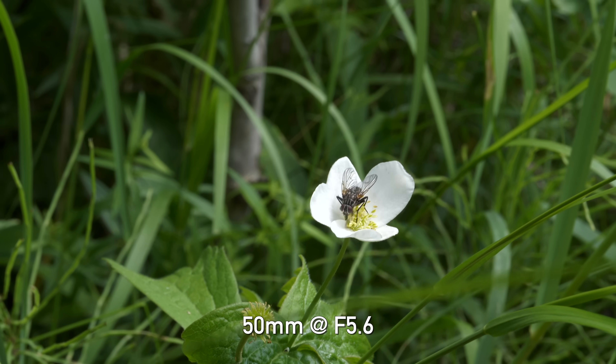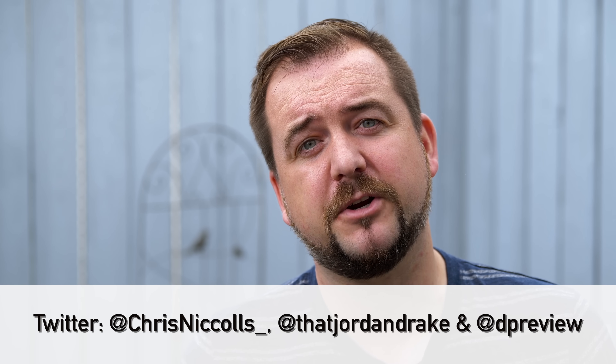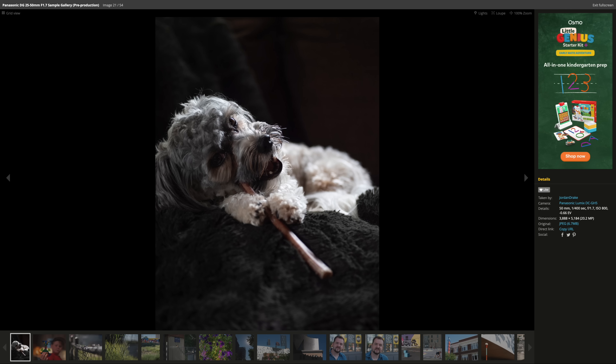Micro four-thirds is again proving that it is very viable for professional work. Hopefully this episode helped you decide if the 25-50mm lens is going to be the right one for you. If you want to look a little closer, don't forget to go to dpreview.com — we've got a full sample gallery there where you can download the raw files and pixel peep to your heart's content. And if you appreciate the work that we put into these episodes, be sure to subscribe so you can see more DP Review TV very soon.